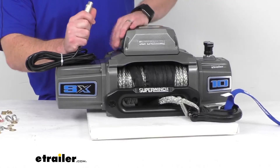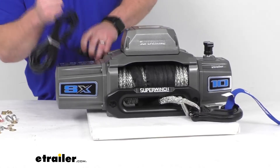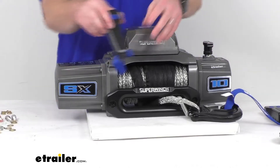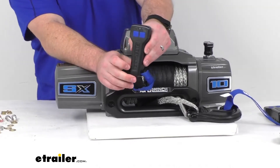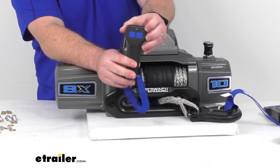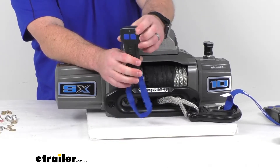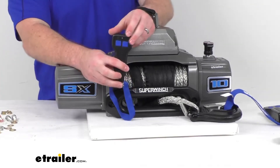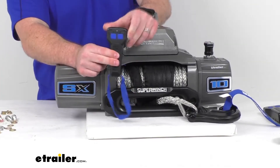In addition to that plugged-in cable remote, we also have the option for a wireless remote, and that's going to give you more flexibility so that if you need to be a little bit farther away or somewhere that your cable can't reach, you'll have this option to control it as well.